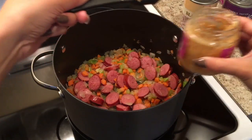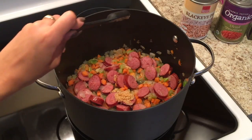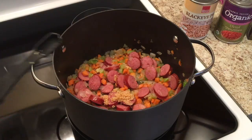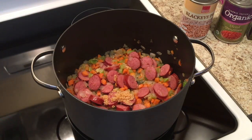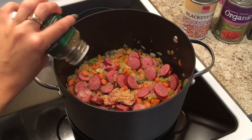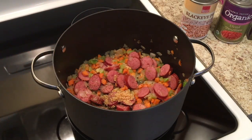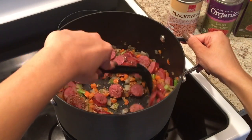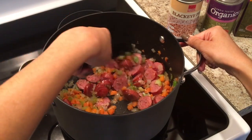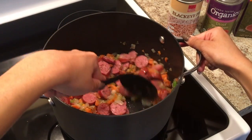Once they are fully cooked down, go ahead and add your spices. I'm adding about a heaping teaspoon of garlic. You also want to add in your oregano, and then I also put some 21 Seasoning Salute from Trader Joe's, as well as some pink Himalayan sea salt and crushed black pepper. Give that a good stir and make sure everything is nice and tender and cooked really well.